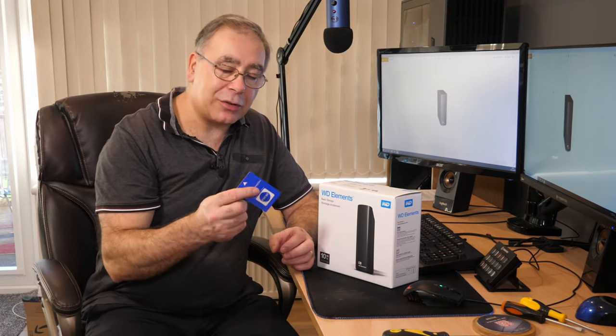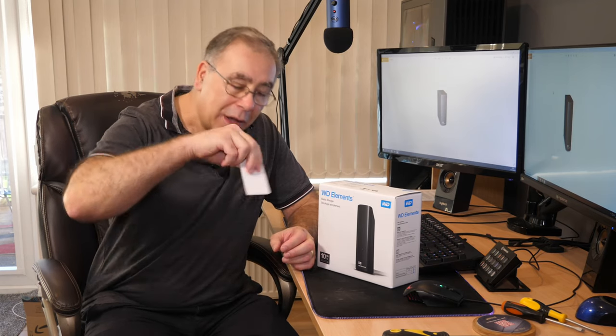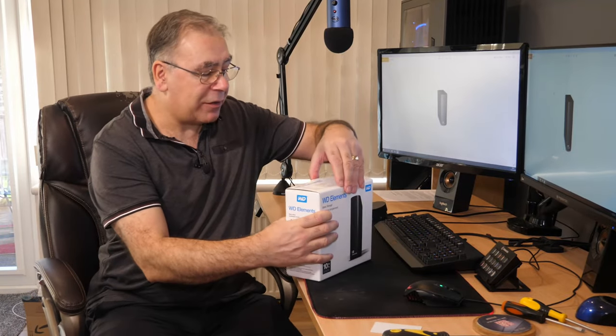One of the things you need is something like a credit card. I've got this thermal compound spreader - it's basically the same thing as a credit card, so I'm using that.